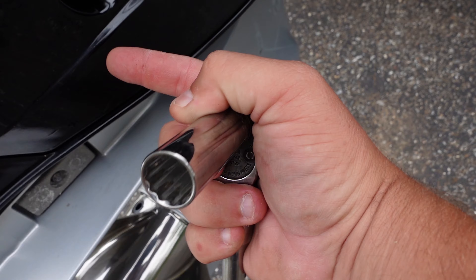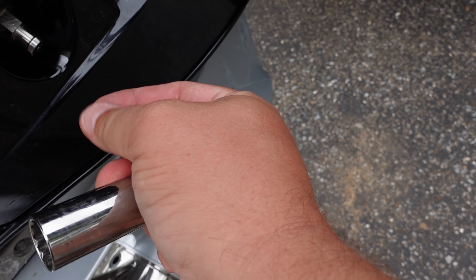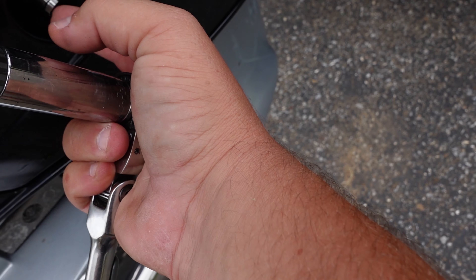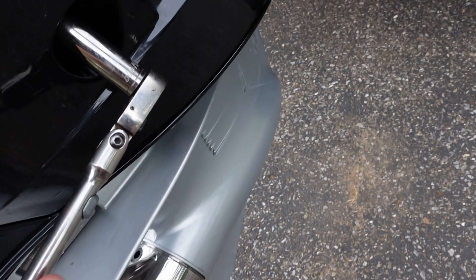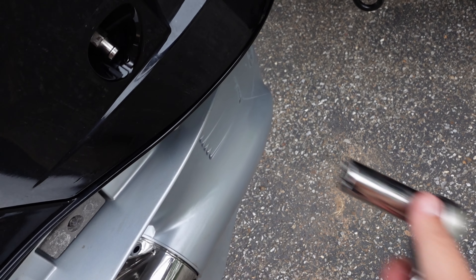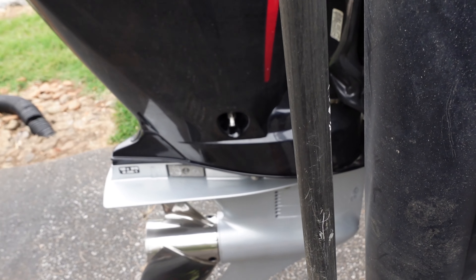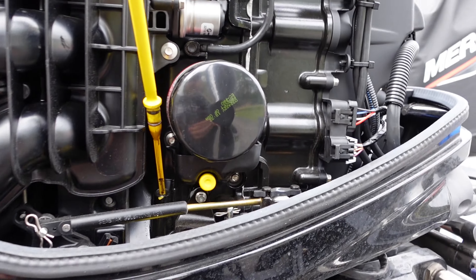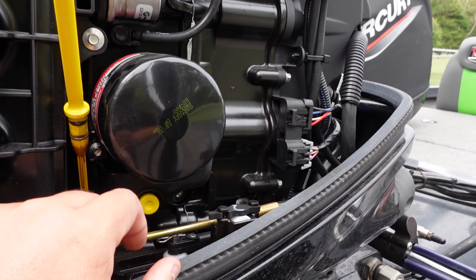Now that we've got all the oil drained out, wipe everything down under there. I like getting a rag and just smooshing it up in there to get most of the remaining oil out. This drain plug doesn't have to be crazy tight — just snug. You don't want to fight it next time or mess something up trying to get it off.